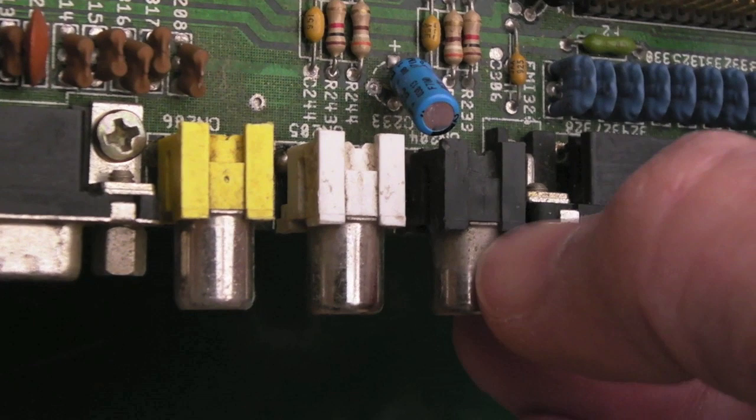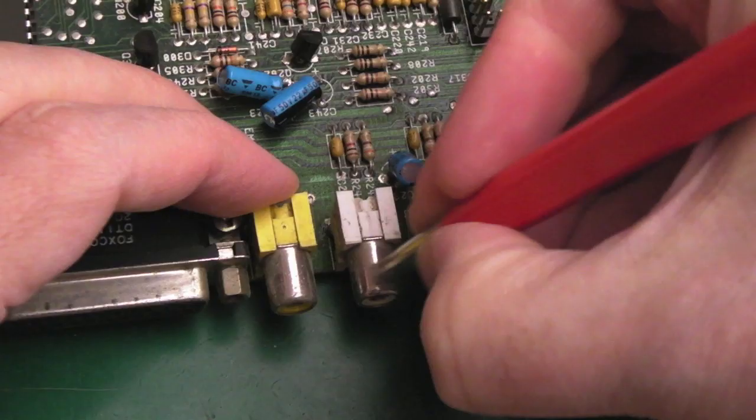If you look at the top, it's kind of grey and oxidised, but the bottom's nice and silverish.